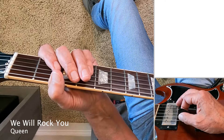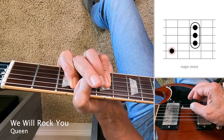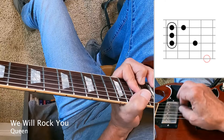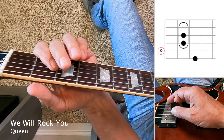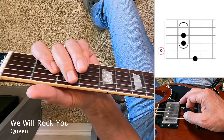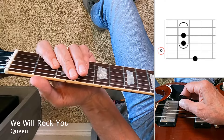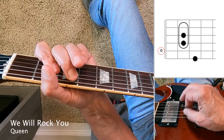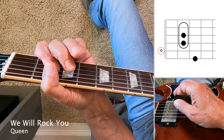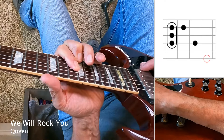Other examples, starting with another one from Queen — We Will Rock You. Just reach over and grab that single note on the sixth string, with a lot of fret hand muting going on in this one.